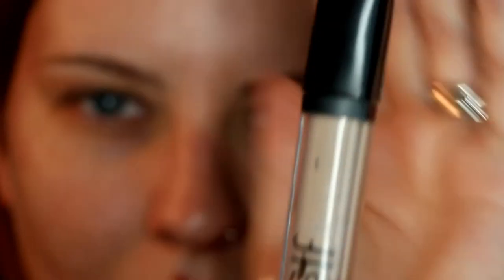I'm going to start by priming my eyes with this elf HD lifting concealer that I've used a number of times. I film most of my videos at night because that's just the timing that works out for me, so I don't really need these eye looks to last — so why waste the primer.